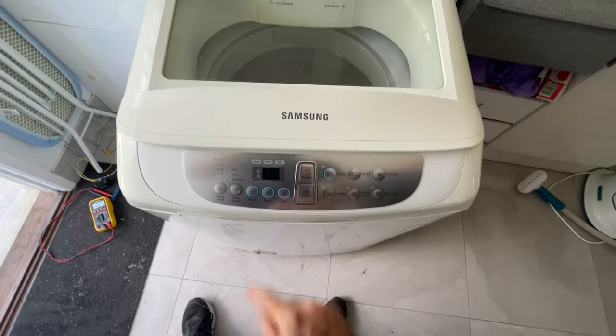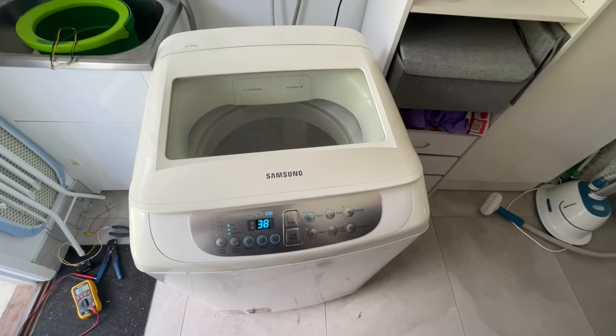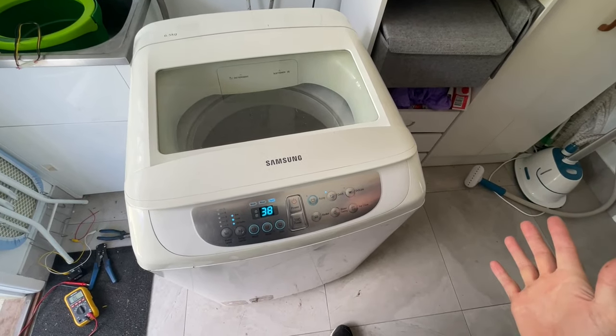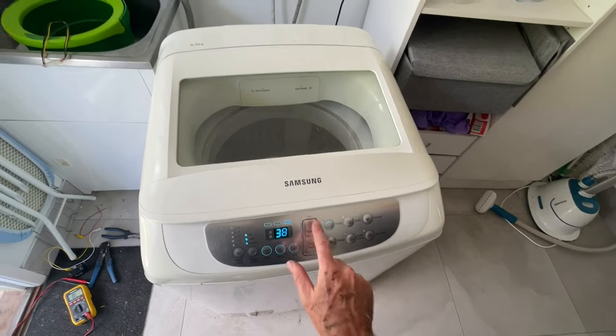So if we just turn her on and request a spin cycle — we get that hum. That's all it does. It won't actually start to spin. Just hums, which isn't good.